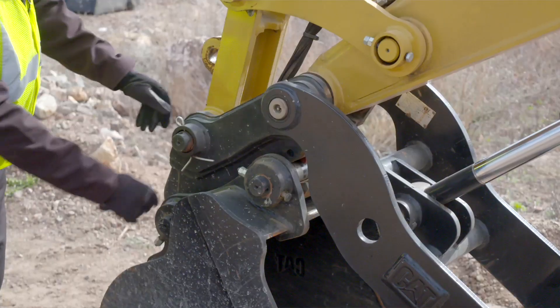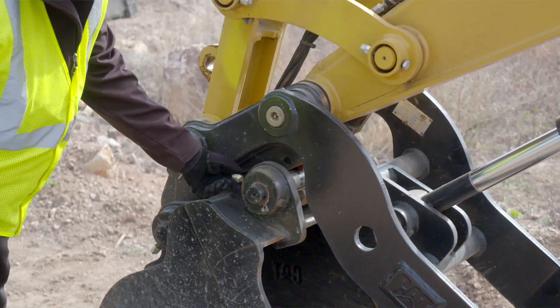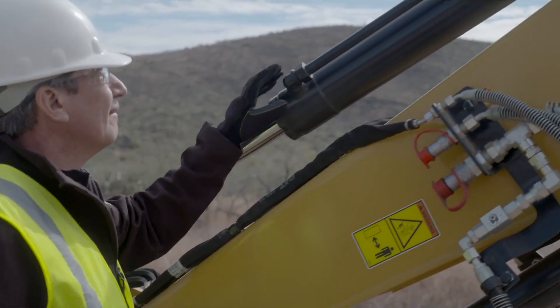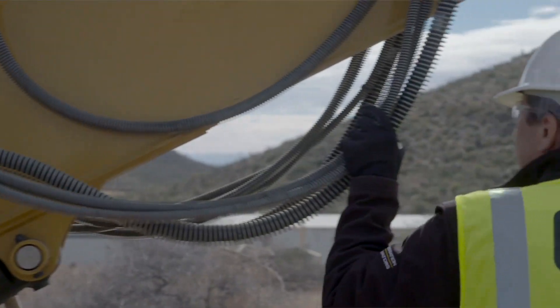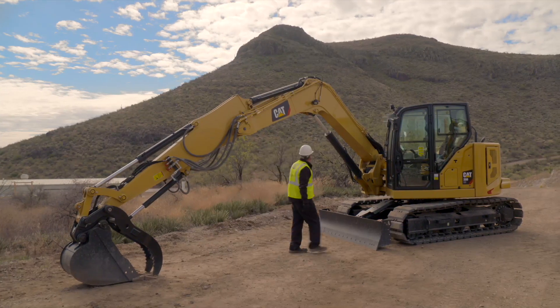Begin at the front of the machine, checking the attachment and coupler for any damage. Inspect the hydraulic cylinders as well as the cylinder rods and seals for damage or excessive wear. Inspect the linkage and make any necessary repairs.